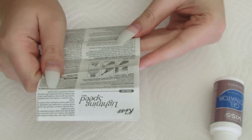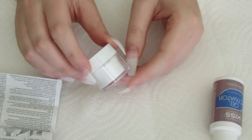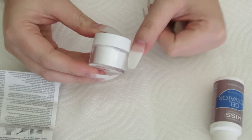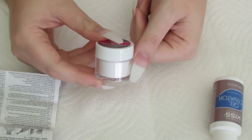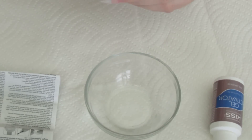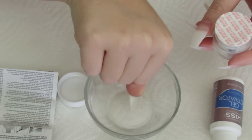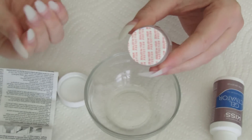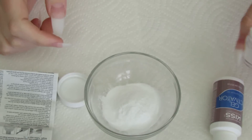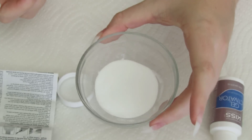Step four: stir the contents of the acrylic dip powder with a manicure stick to loosen the contents. I've just realized I will not be able to use the container as-is because my nails are so long — there's no way I'd be able to dip them in. So I'm improvising with a glass dish that I used to use as a dappen dish. I'm going to pour it all in there so I can dip my nails in. Like that doesn't look like nearly enough at all, but we'll see what happens.